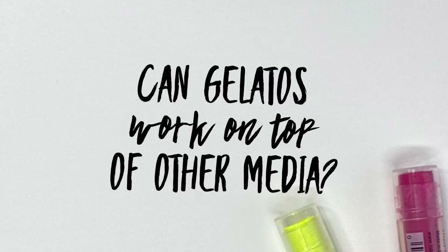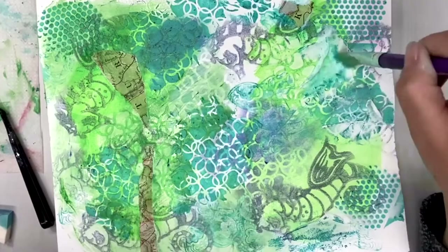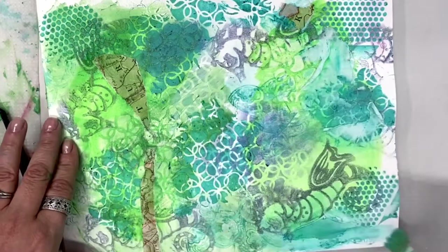Can gelatos work on top of other media? Absolutely. Remember earlier we used a little bit of modeling paste and did some collage — I am drawing right on top, and you want to make sure that it's completely dry. I'm using water to spread it around, but you can see it goes right on top of the existing color and you can use as much or as little color as you want.